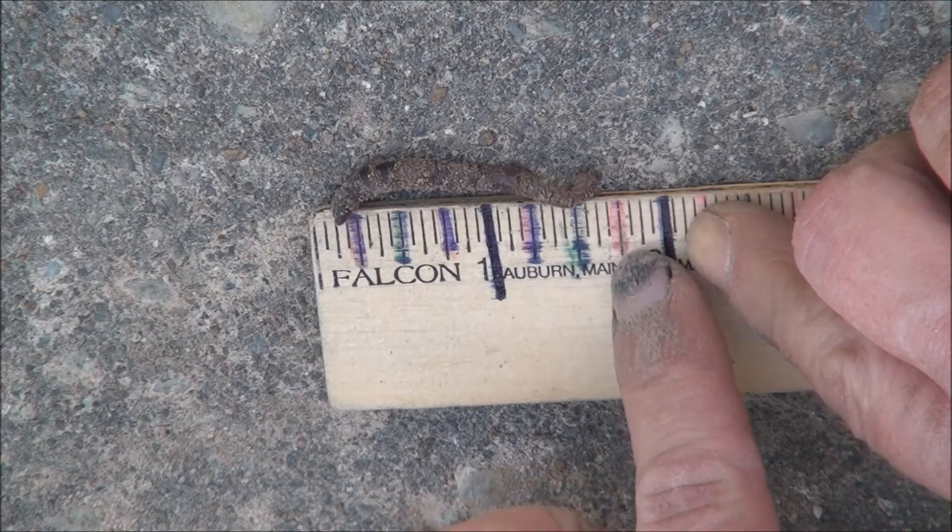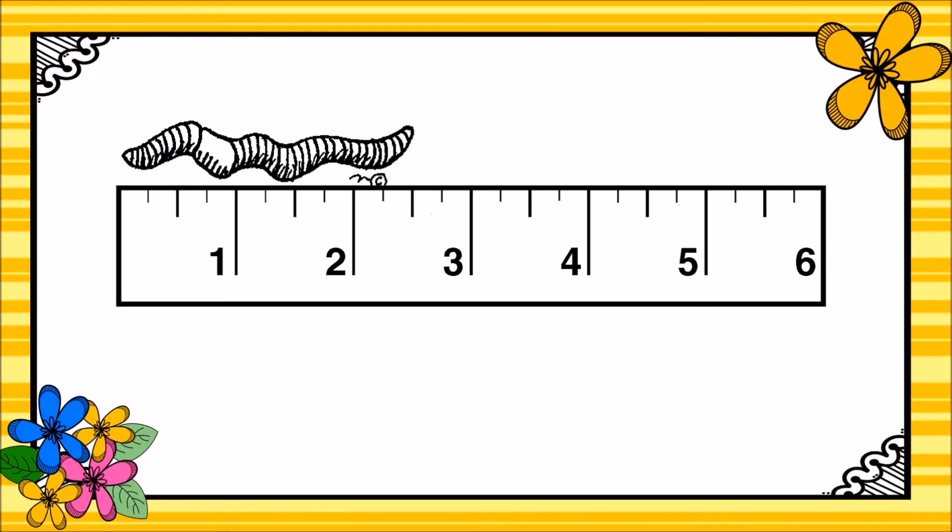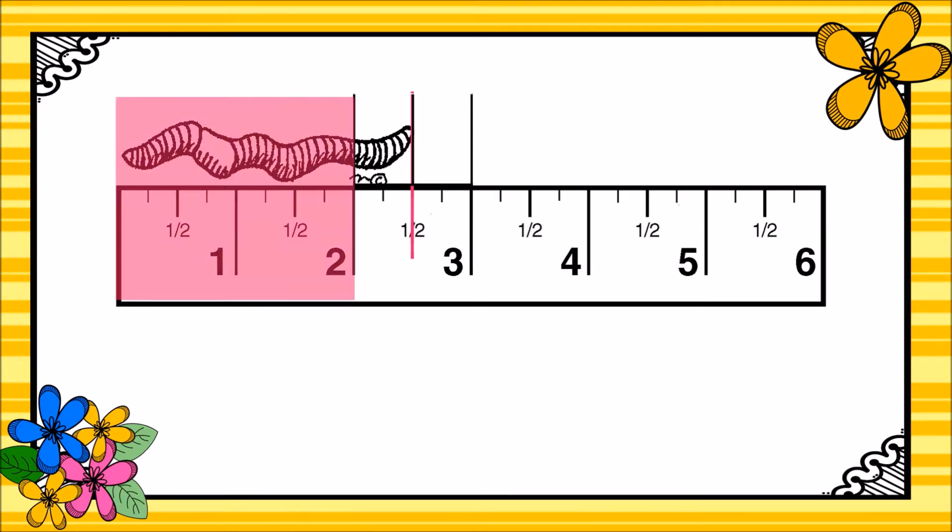He's right around this pink spot when uncurled, so that would be one and one-fourth, two-fourths, three-fourths of an inch. In third grade we learned that objects aren't always an exact whole number of inches in length. This worm appears to be a little bit longer than two inches but not quite three inches. We can break up that inch between two and three into fractions of an inch — breaking it into halves. It looks like our worm is one whole inch, two whole inches, plus another half inch. Our worm is two and one-half inches long.